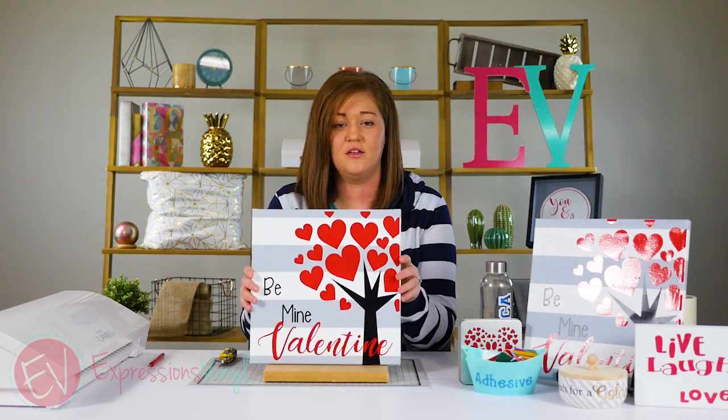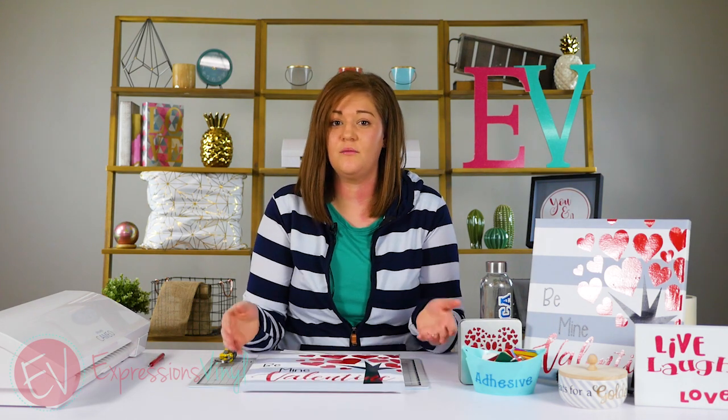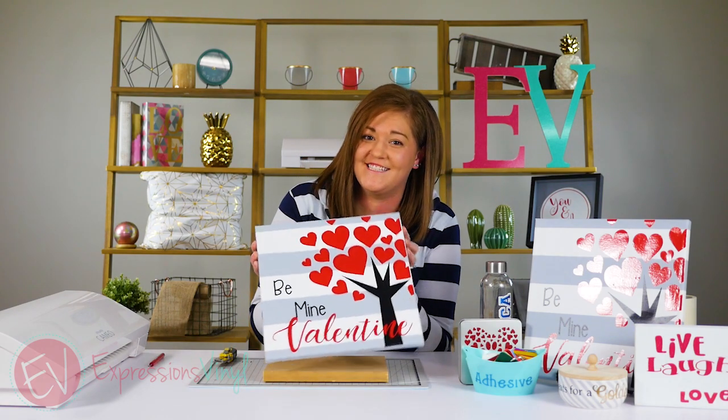And now your canvas is done. If you like this, give us a thumbs up, don't forget to share it, leave any comments or questions below, and go make your own fun canvases. Thanks guys, bye!